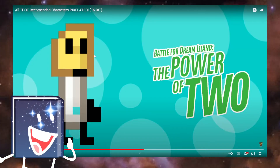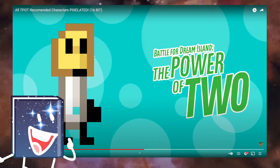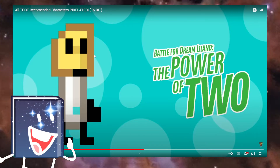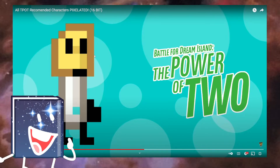Oh, Rubber Spatula! I kind of like Rubber Spatula, I'm not gonna lie. Them being last in the debut actually kind of made me like them more.